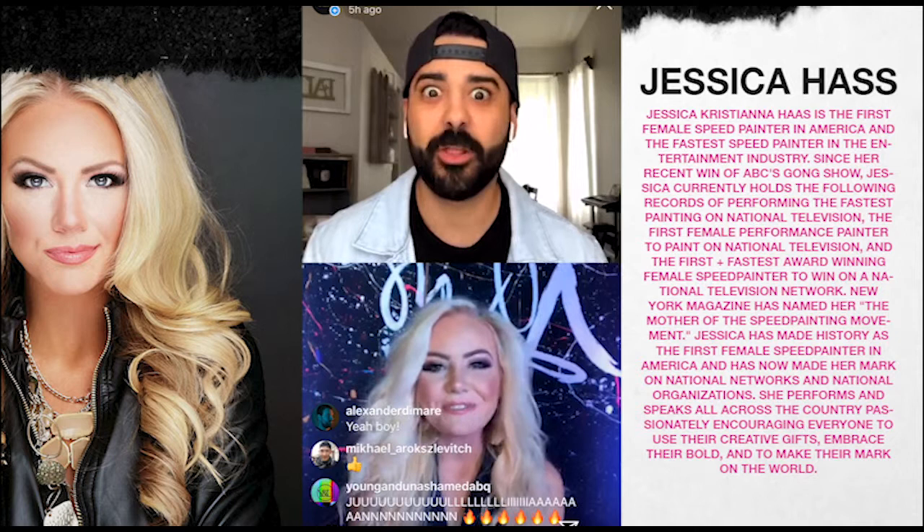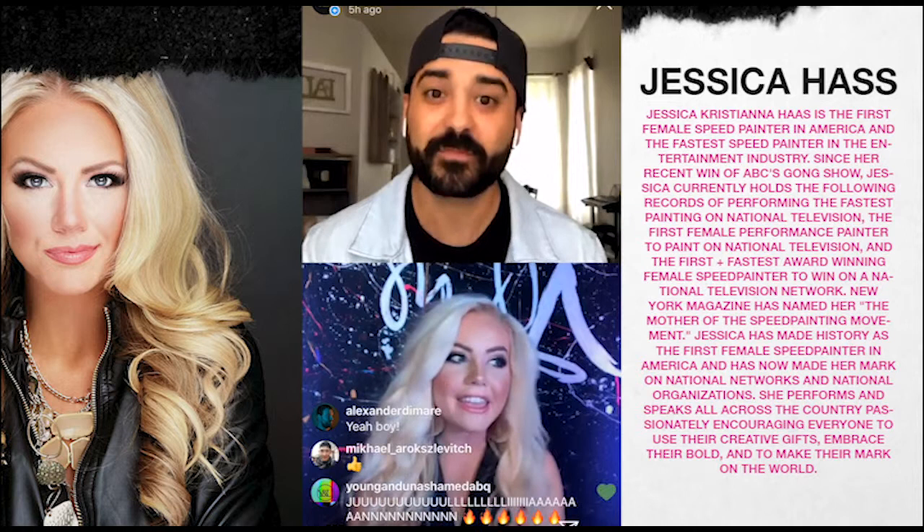I've been a worship leader my entire life — that's what I've done. I'm currently taking time to focus on being a campus pastor at our church. Worship is beyond the number one love of my life, so I love hearing that not only do you paint, but you lead worship and your husband leads worship too. I actually don't sing — he does — and that was one of the most interesting things when I started becoming a professional speed painter, getting called a worship leader.